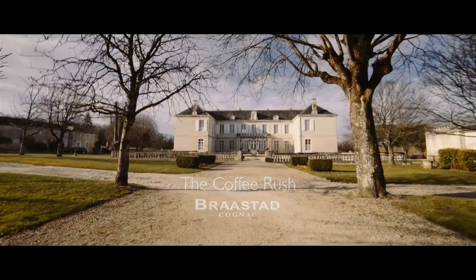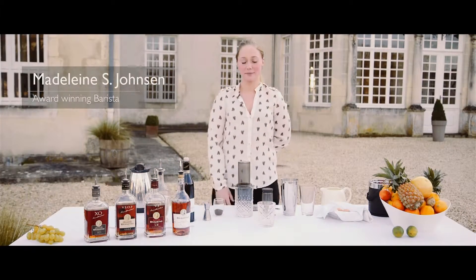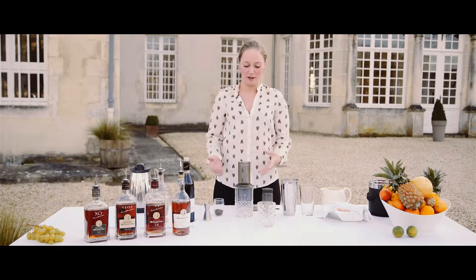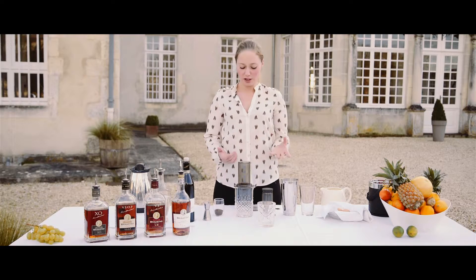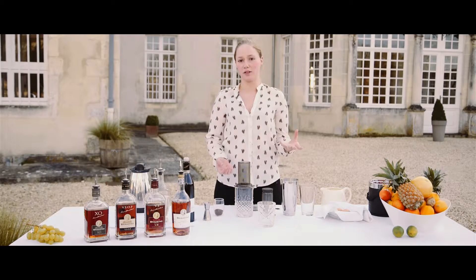This is Madeleine from Chateau de Triac in France. Today I'm going to brew with an AeroPress. You can, of course, use other methods. This is just very easy, very fast, and I like brewing with this method. You can also use French press, you can use regular filter coffee, or you can use espresso, which is really good.